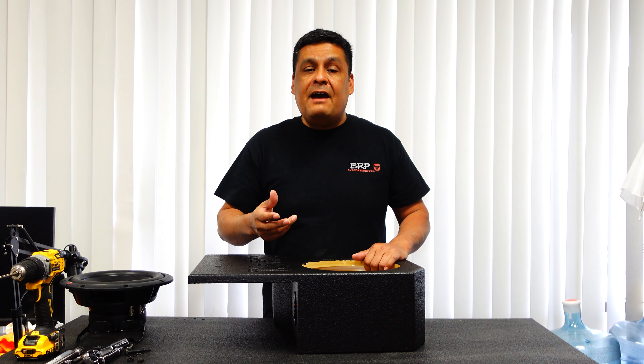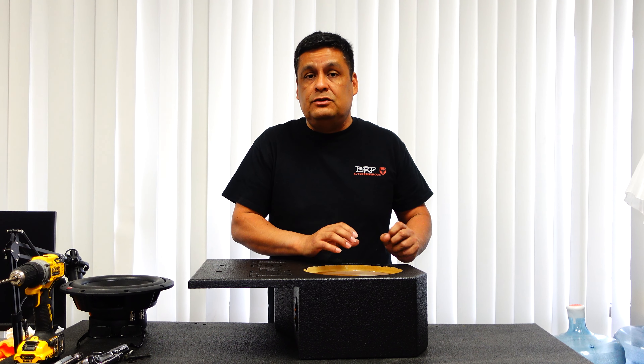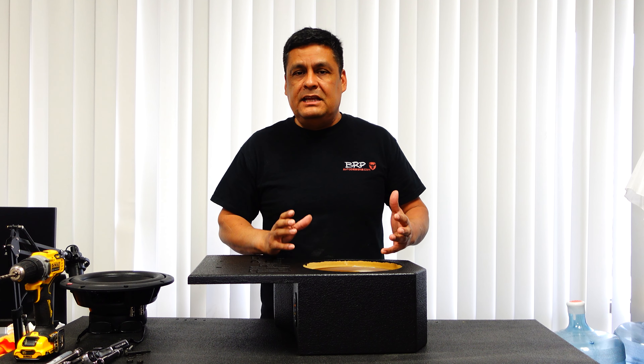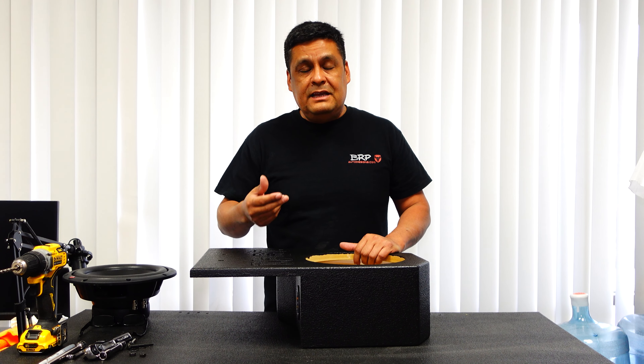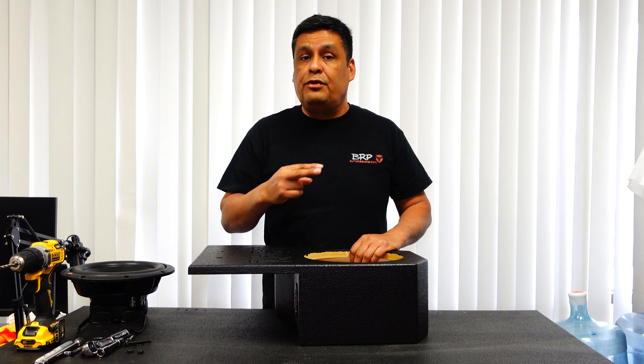The issue we were having is we couldn't find where to bolt the box itself into, so we were looking at bracket designs, different designs and different ideas — and that's actually what took the longest. What we did come up with is we figured the only way to make this box work would be to actually drill through the fender.